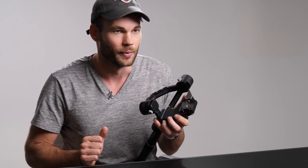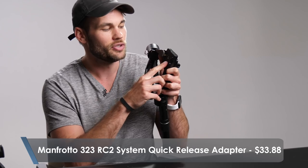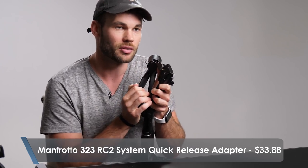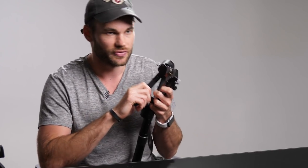I never have to worry about taking the plates off the bottom of the cameras. This plate is called the Manfrotto 200 PL and this receiver is called the 323 RC2. You can pick this up with its own plate for about $35 on B&H — check out a direct link in the description below this video.